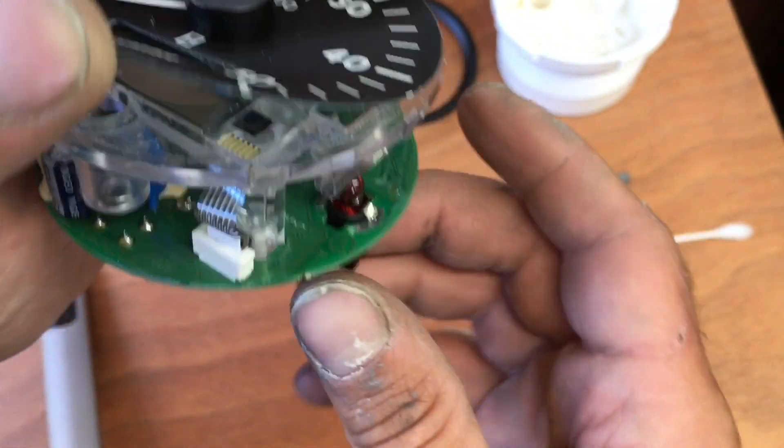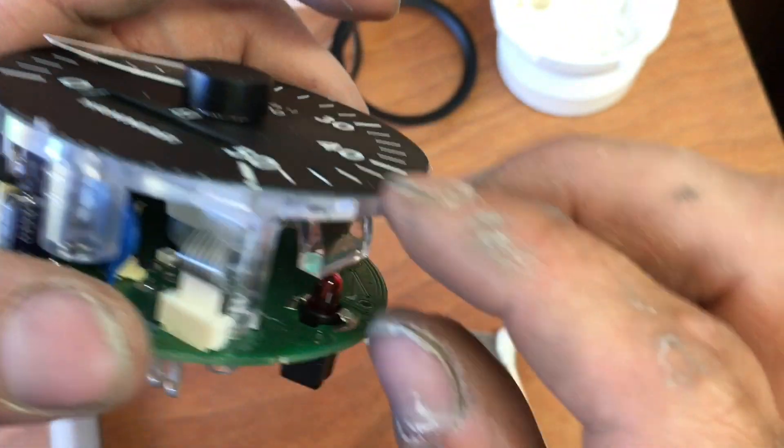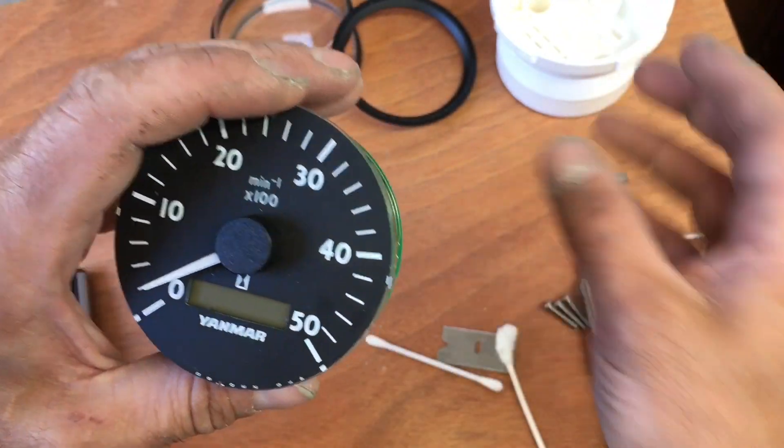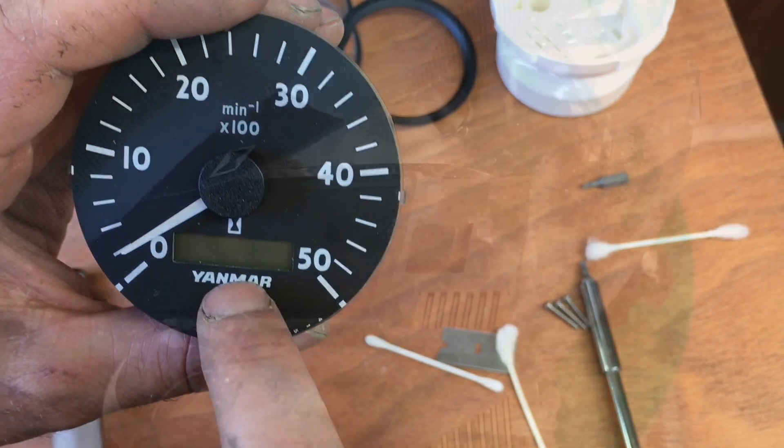When that is cleaned up, this should go back together quite nicely — just like that, nice and square. Put it back together, plug it in, and your display will work.